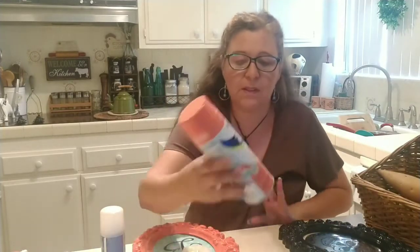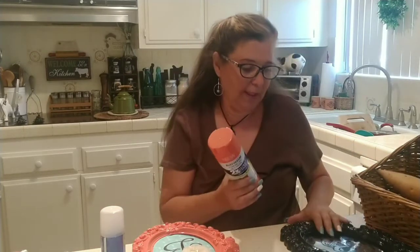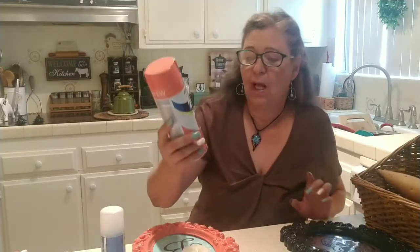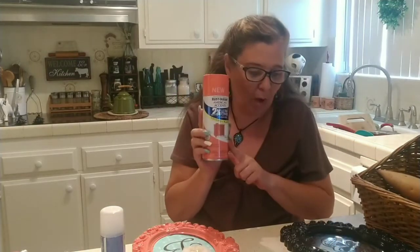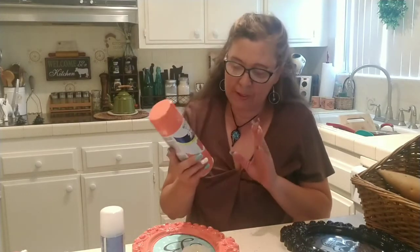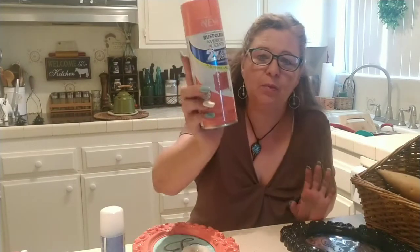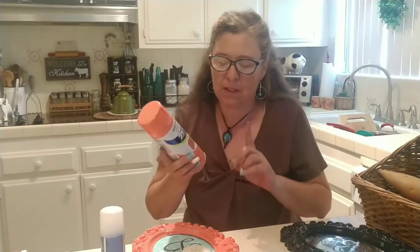Next you will need spray paint of your choice, or you may leave your picture frame black as it comes. I chose a gloss coral color by Rust-Oleum, purchased at Walmart for around three dollars. I was really into this coral color last year and it was really hard to find inexpensive room decor in it. This is optional.